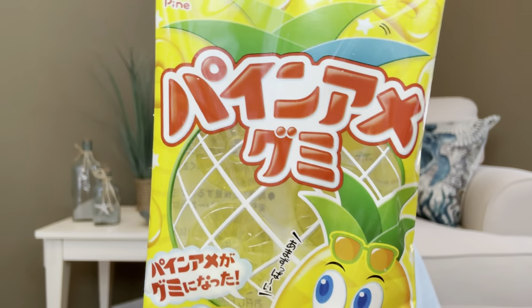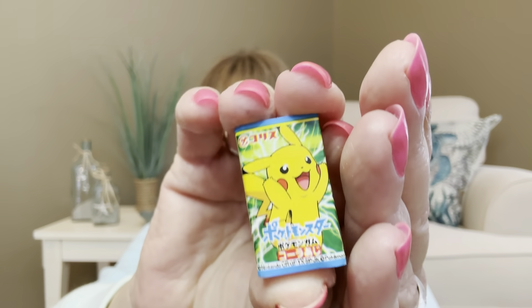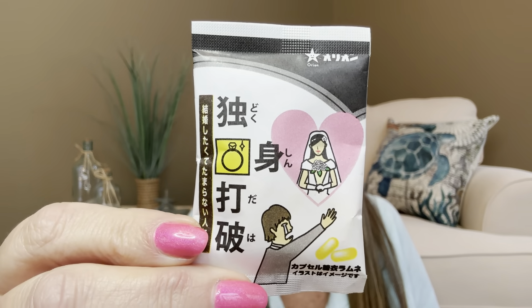The next one I have here looks like it's going to be something pineapple — yes, I love pineapple! It almost looks like lifesavers in there but they're probably going to be gummy lifesavers. And you can see the pineapple on the package, so I'm assuming this is going to be pineapple flavored. Then we have another little guy — I'm thinking that's going to be a little piece of chocolate. And another little tiny piece of something. Then there's one that looks like a bride and a groom, so maybe it's some type of rice — like they're throwing rice — so I'll save that one for later.